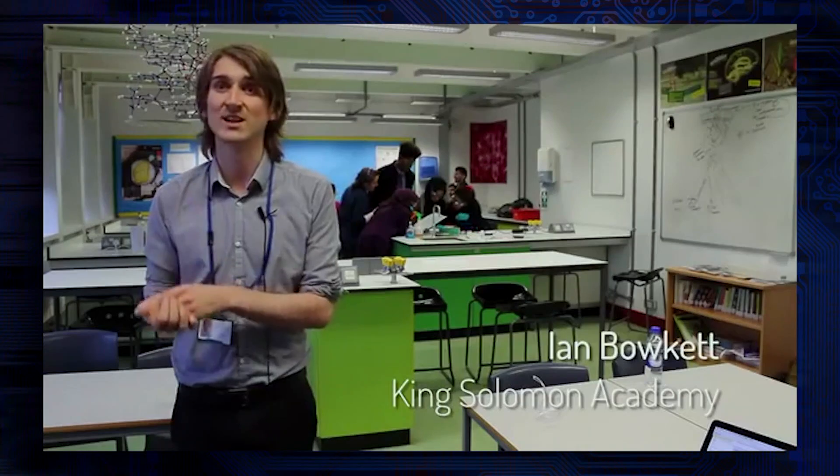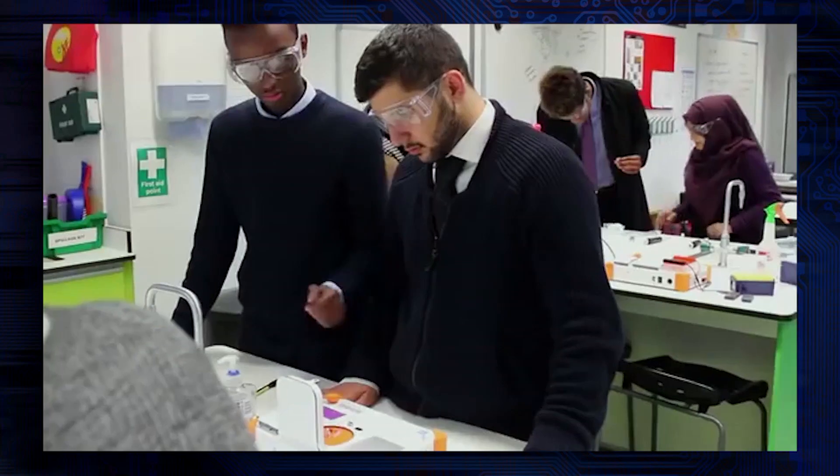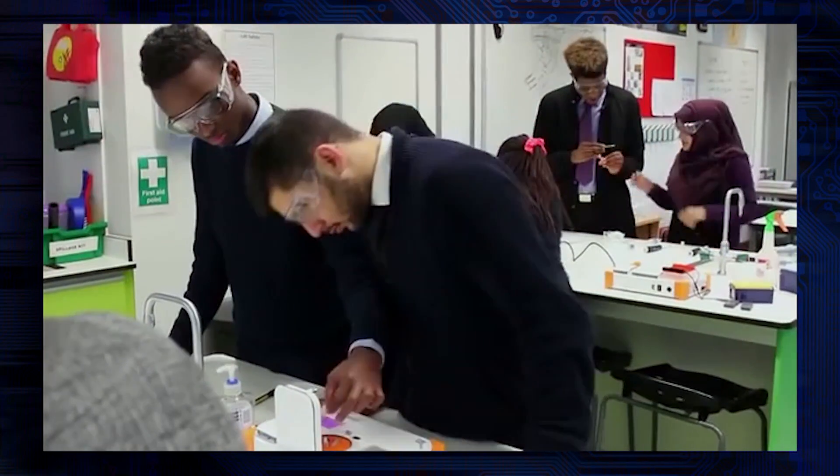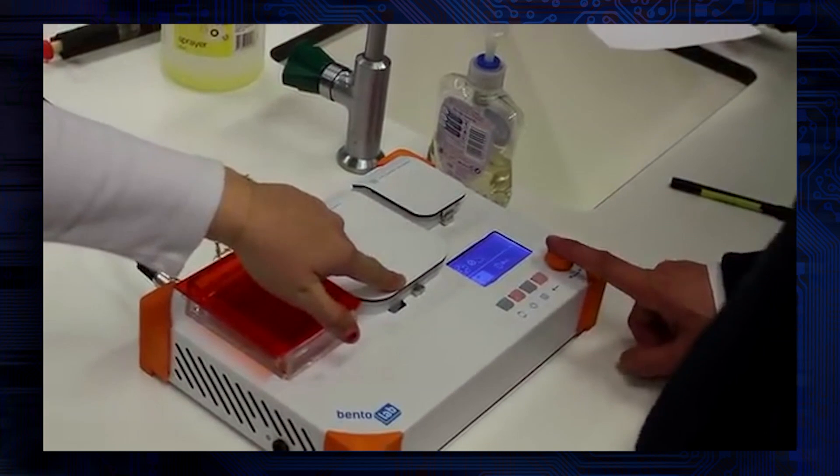Things like a centrifuge, a PCR machine, gel electrophoresis — all those bits of kit individually are very expensive. So it's really great that devices come along where you can get everything in one small package, which is really simple for kids to use.